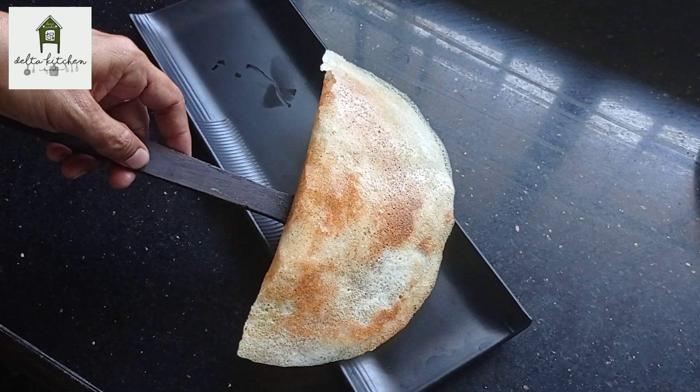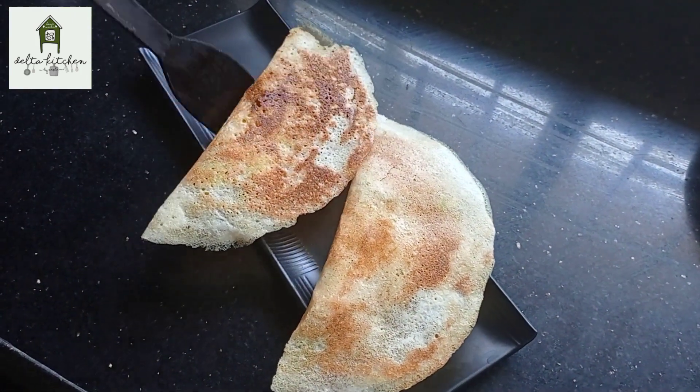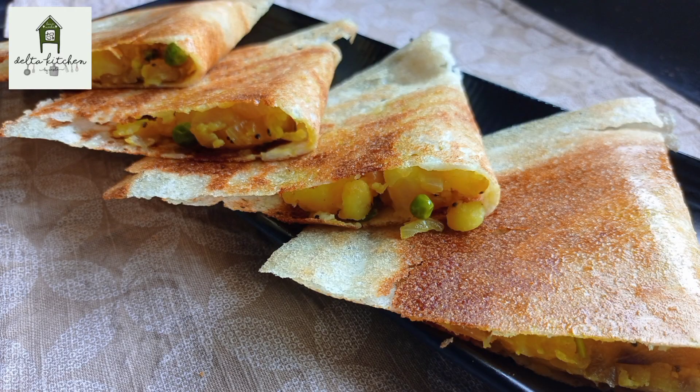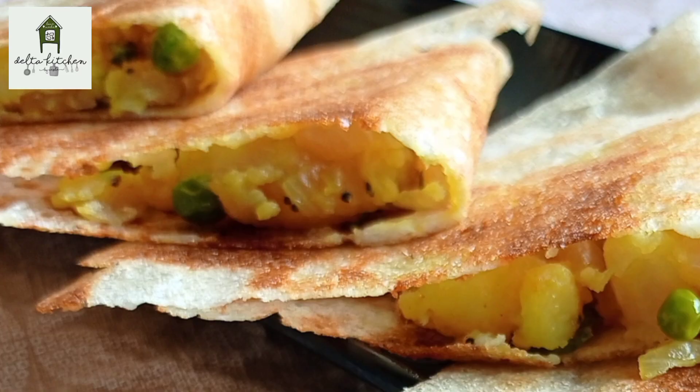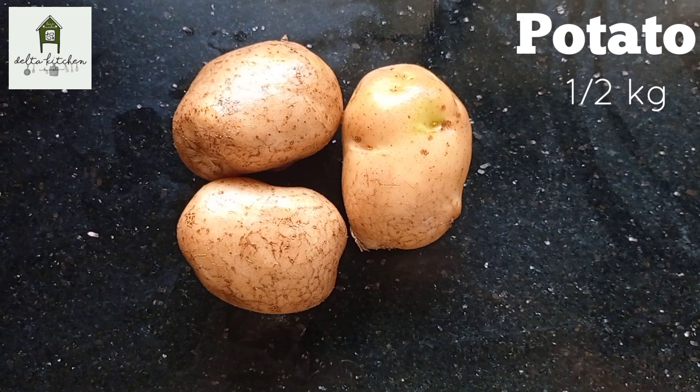Hello, viewers! Welcome to Delta Kitchen! In our channel, we will try to taste the masala dough. Now, we have 6 kg of masala dough.